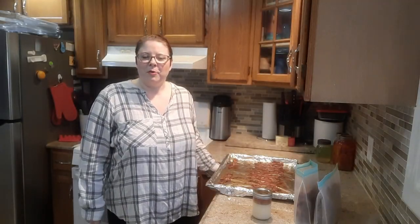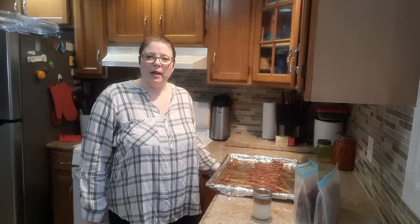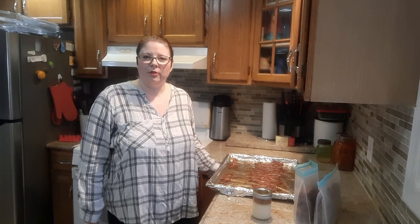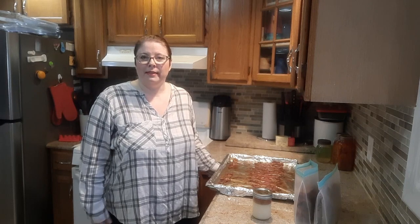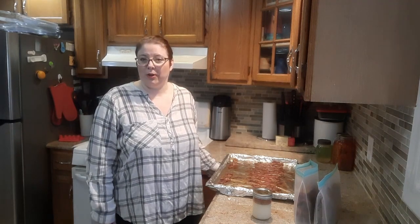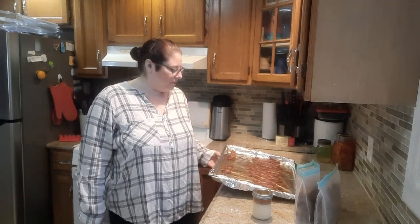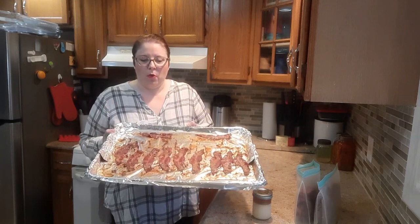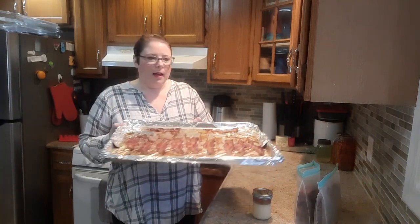Good morning everybody and welcome back to the channel. This morning I thought I would do a quick video with just a couple of things that I have learned, or things that I do on a regular basis to make my everyday life a little easier. One of those items I was actually doing this morning — I cook bacon and then I freeze it. This morning I did four packs.